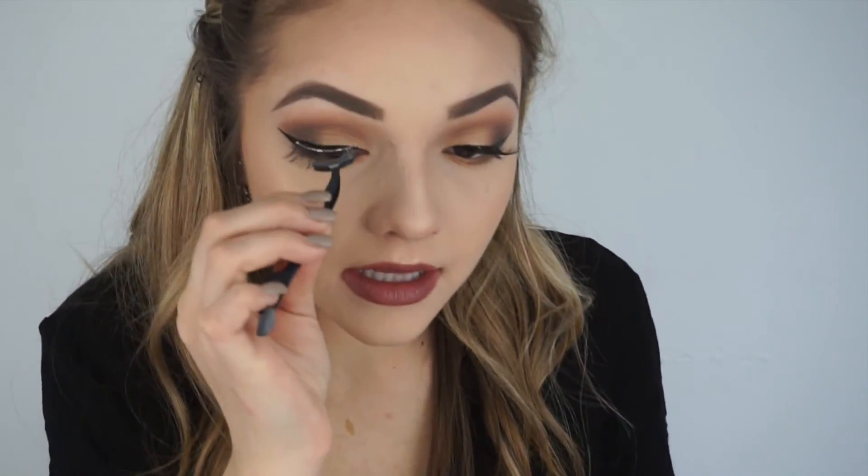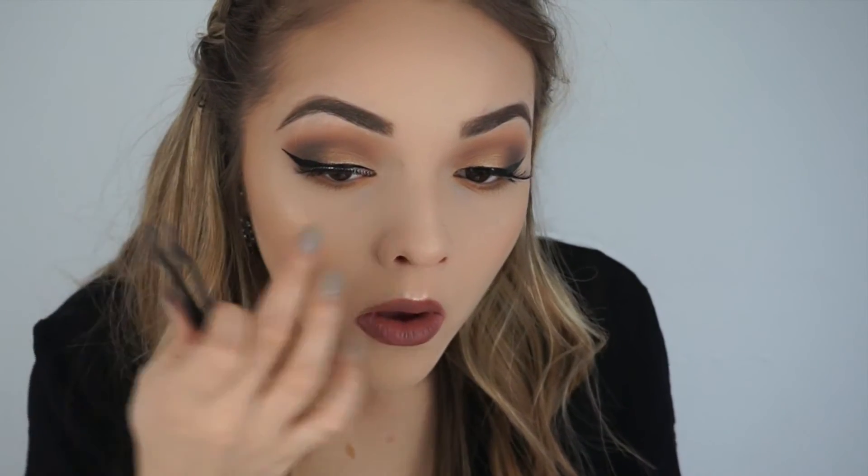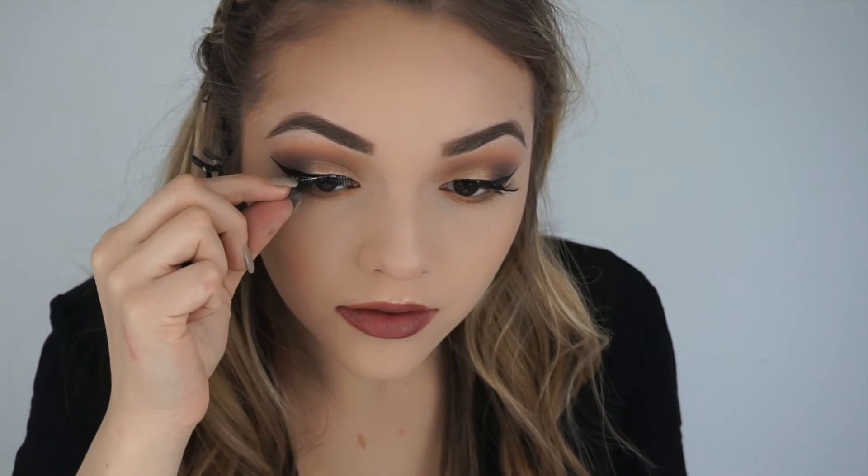Making sure that your lash glue is dry is so important. This applicator has literally saved my life and I definitely introduce it in probably every single one of my tutorials because I always use it with lashes. I use it every day. You guys know the deal.